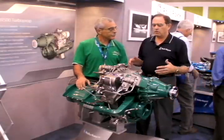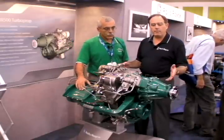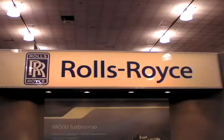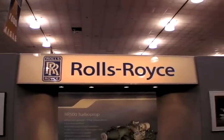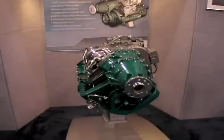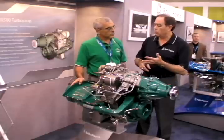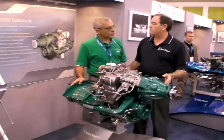This is a new generation turboprop. It comes from the family of the famous RR Model 250s, B-17s. However, there's been a number of things we've done to update this engine, and we've designed it with a lot of input from the various OEMs so that it's going to do what they want. We listened to a lot of pilots, to a lot of aircraft designers, and made some fundamental changes for this engine.